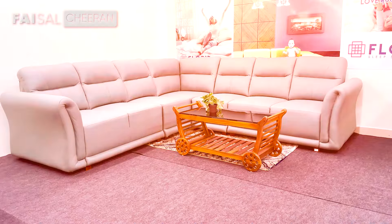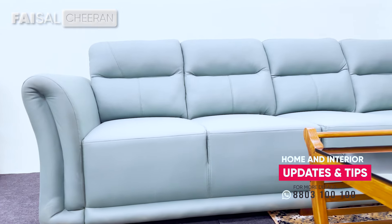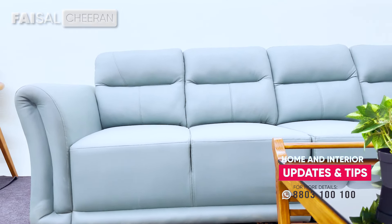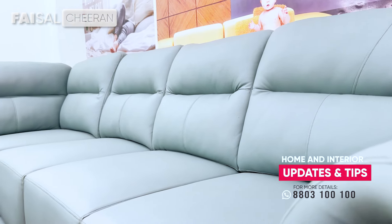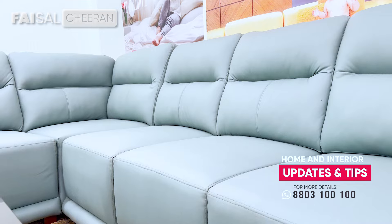Artificial leather, six-way pocketing spring — this is not just any sofa. This is a sofa at an affordable price. If you don't like wood, you don't like wood. It has a spring, it has a leg, and it's made of treated wood.